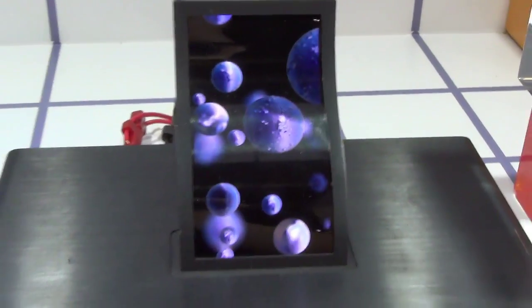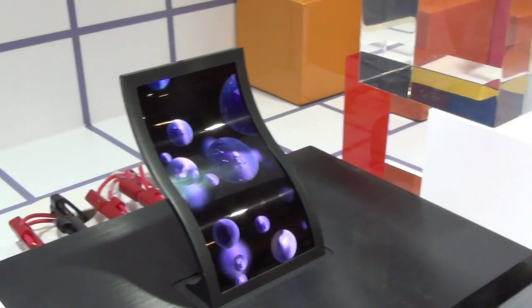And a very natural effect. Very cool. This is definitely the star of the show at SID Display Week.